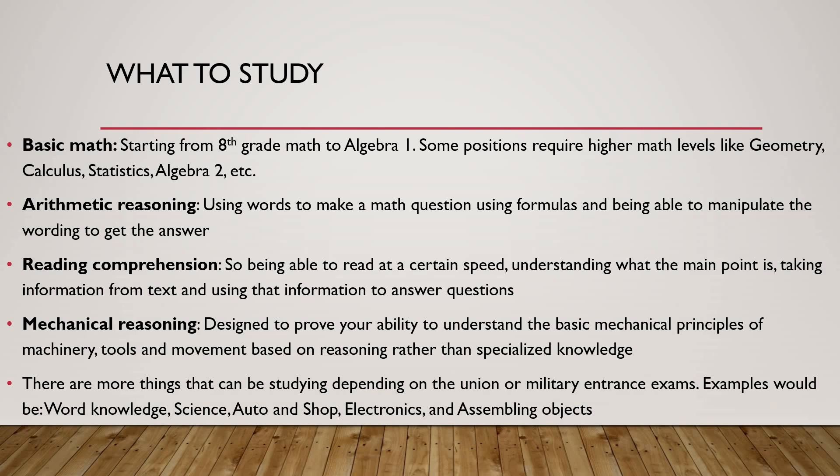There are more things that can be studied depending on the union or military entrance exams — examples would be word knowledge, science, auto shop, electronics, and assembling objects. For a union, they're not going to ask you about science or auto shop in detail, because you're applying for an entry-level job. So the main points you need to study for any aptitude exam or ASVAB are basic math, arithmetic reasoning, reading comprehension, and mechanical reasoning. If you're trying to join the military, I'd recommend studying the rest of those points as well.